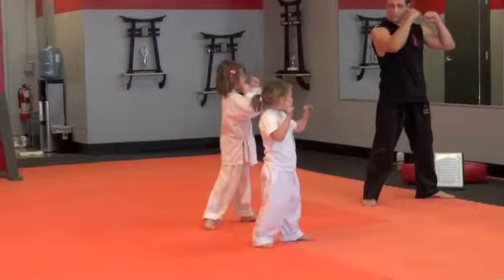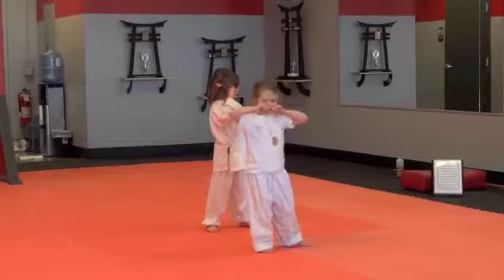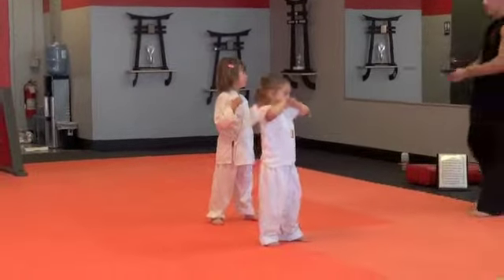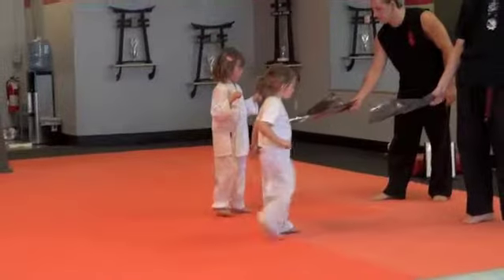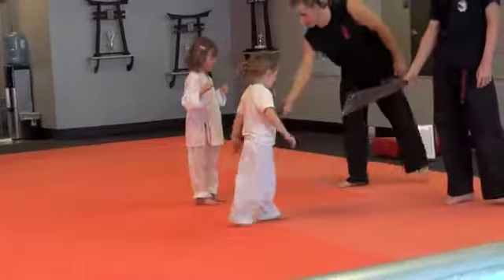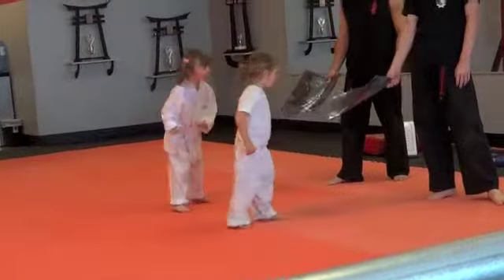Put your hands back up. There you go. We're going to do the snap kick. So you're going to kick the bottom of the paper with a snap kick. Ready. Hit. Back leg, honey. The back leg. Hit. There you go.